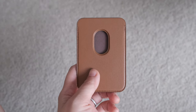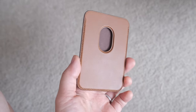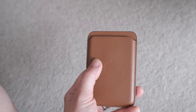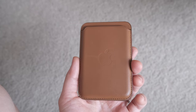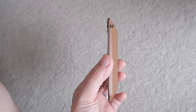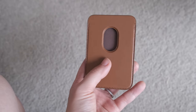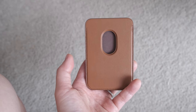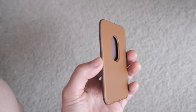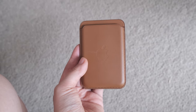By acquiring this wallet, I was hoping to think about having to find my wallet a little bit less, because it will always be attached to my phone. But for charging, you'll have to take it off, and it does add a little bit of bulk and weight to the phone. And as you know, the iPhone 12 Pro Max is a relatively heavy phone in itself. Because the compartment is so tight, I don't think I'll be able to attach things like Tile or anything, which means I might be searching for my wallet as much as before.